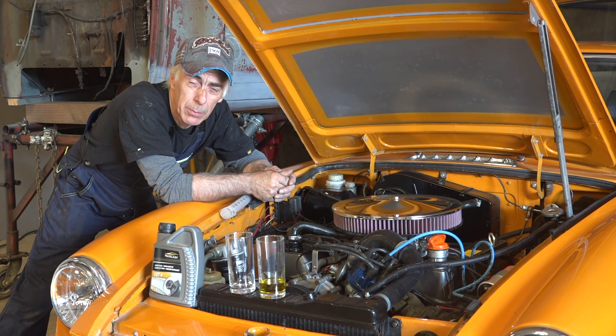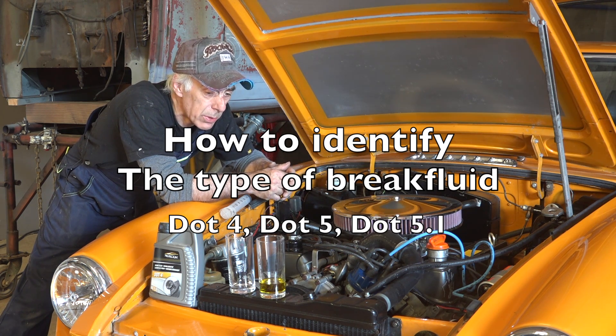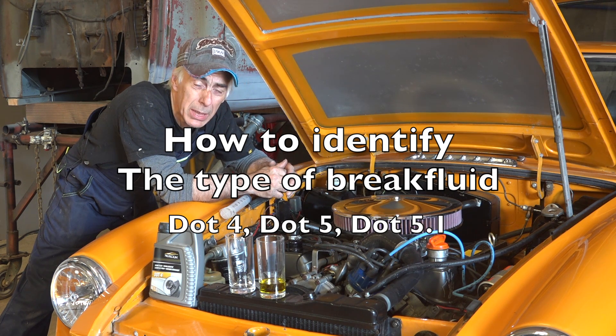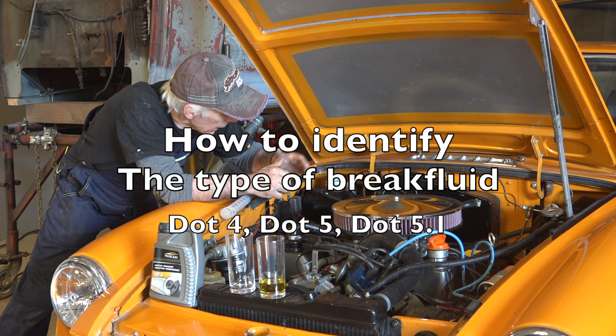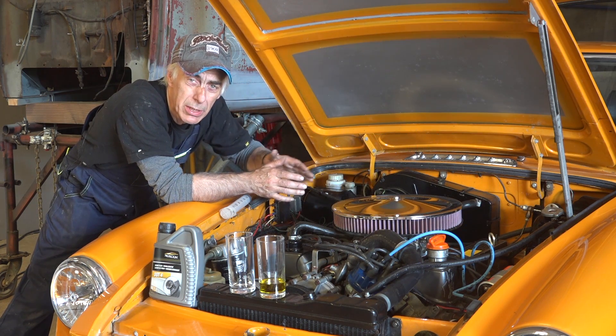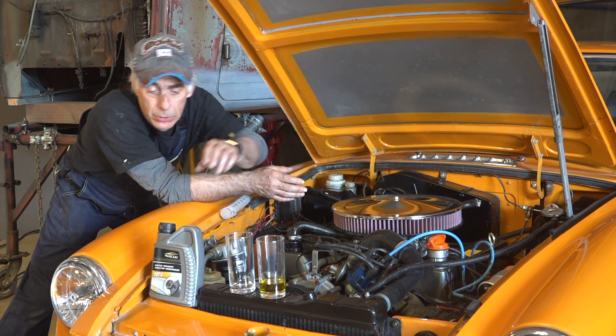Hi folks, in this video I'm going to talk about how you can identify what kind of brake fluid you have in your car. I've got this vehicle recently and I'm trying to get it all sorted out. I replace all the fluids, and when I came to the brake system there is no label — and typically you have a label on there saying only DOT 4, or only DOT 5, or only DOT 5.1.